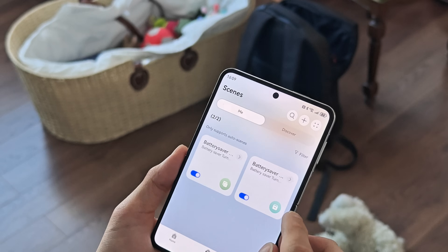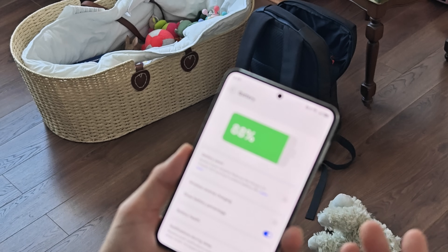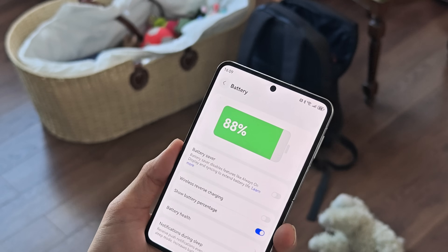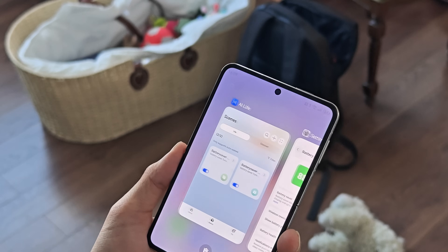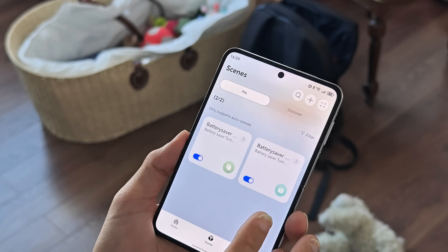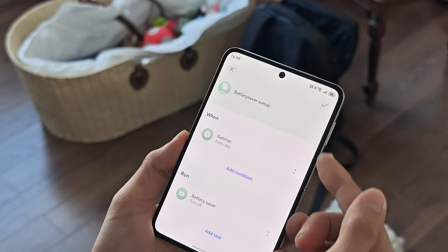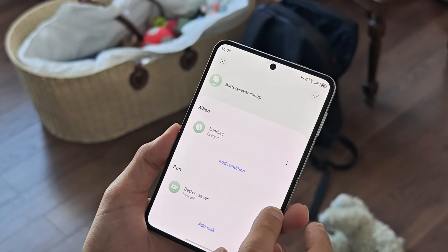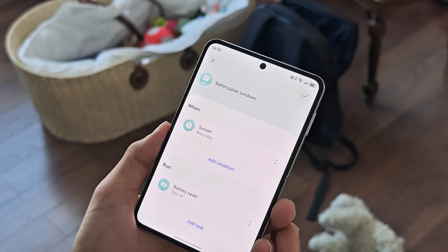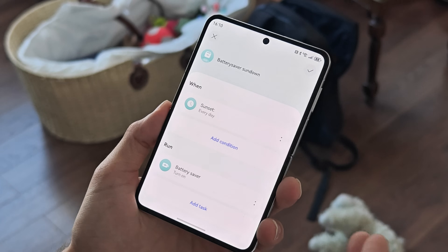By default, when you go into your settings and battery settings, there's a battery saver option but no way to automatically turn it on when a certain percentage is reached — like turning it on under 20%. That's not possible natively. But in AI Live you can set it up as a scene. I've set up two options: one turns the battery saver off every day when the sun rises, and the other turns it on every day when the sun sets, because at night I don't use the phone as much.